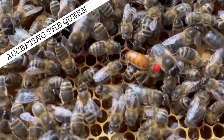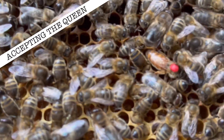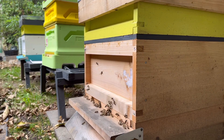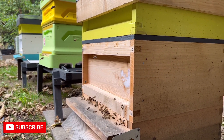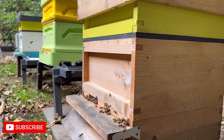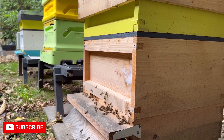Once you're happy the queen is settled and everything's going well, give it a week then start your normal inspections — just check to see if the queen's laying eggs and assess the overall condition of the colony. I really hope this helps. It's basically a lot of patience, prayer, and just letting the bees do what they do — the bees know best.